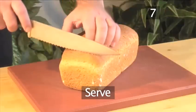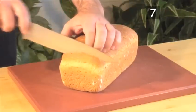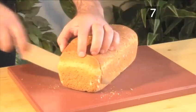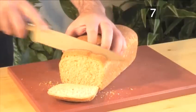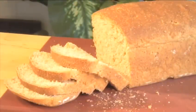Step 7. Serve. Your homemade whole wheat brown bread is now ready to serve. Enjoy it as a complement to any soup or stew, or simply on its own. And that's how to make whole wheat brown bread the VideoJug way. Enjoy!